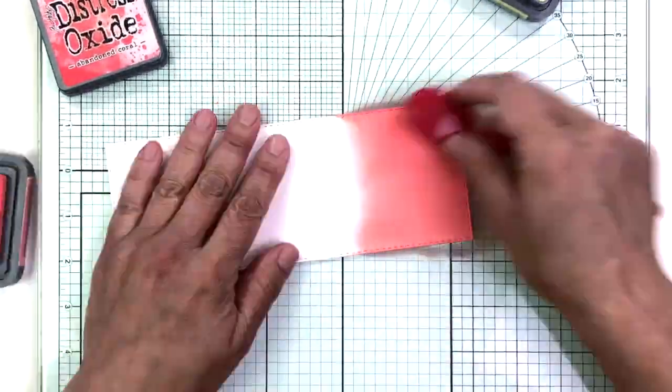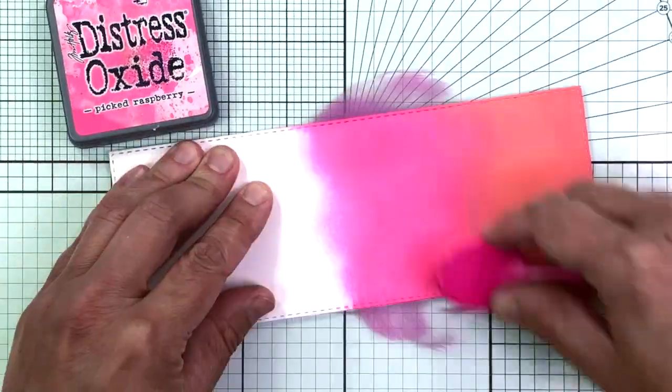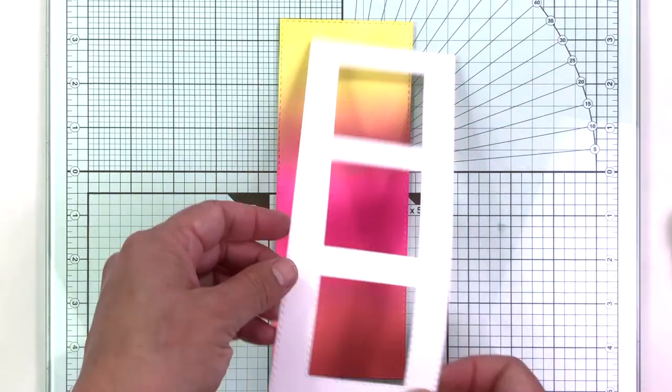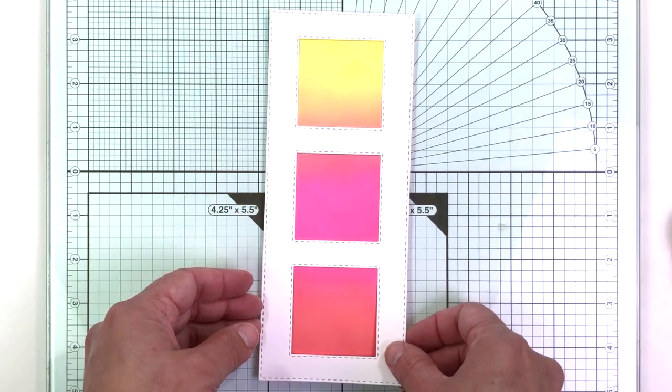Now I'm going to inkblend the background piece for my card, using Abandoned Coral, Picked Raspberry, and Squeezed Lemonade. This is going to be the piece that goes behind the shaker cards.